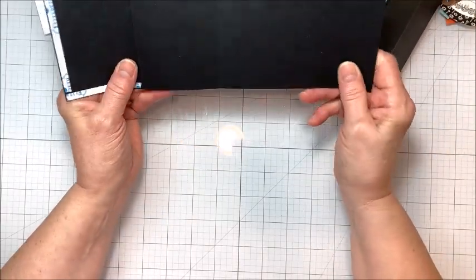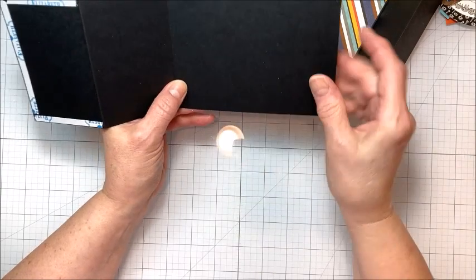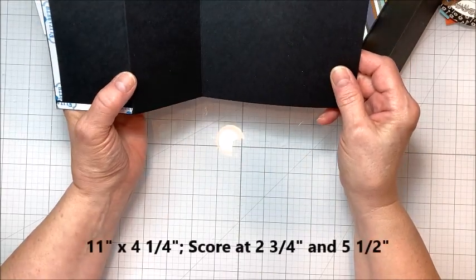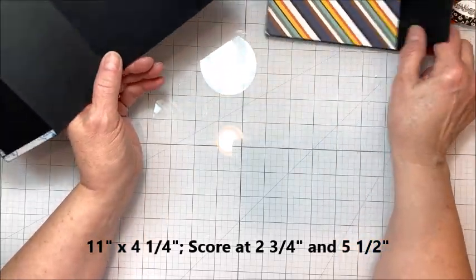So I'm going to show you today how to make a very quick and easy fancy fold card for a guy. You're going to need two 11 by 4¼ inch panels, and you're going to score these at 2¾ and 5½ — each of them.